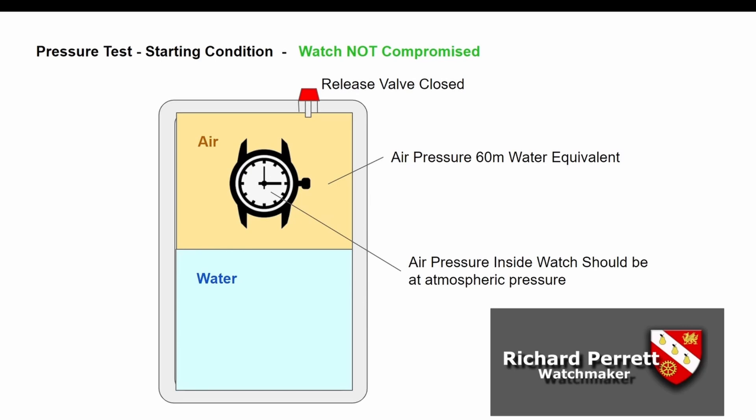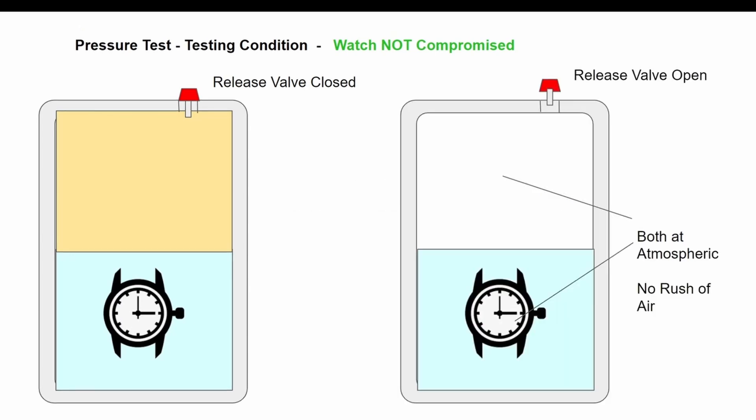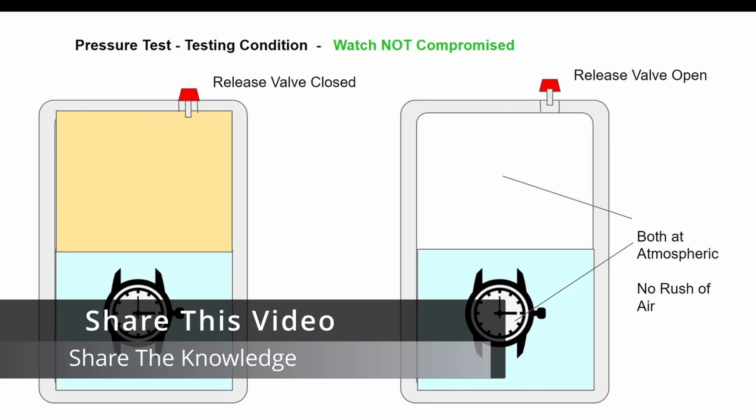So that's what we're hoping for. If that's the case, what happens when we dunk the watch down inside the water is: the air pocket above the watch is at 60 meters worth of water pressure, but inside the watch — which is now below the water — the air is still at atmospheric pressure. The next thing we do is open the valve and let the pressurized air out. When you do that you'll hear a real rush of air as it rushes out.